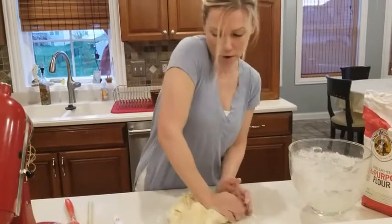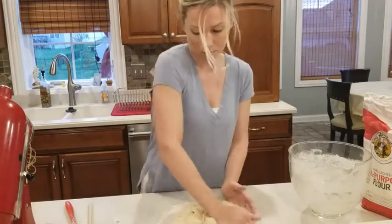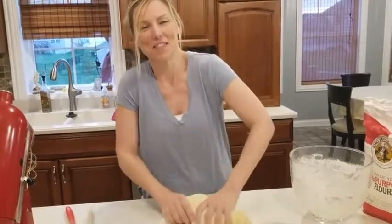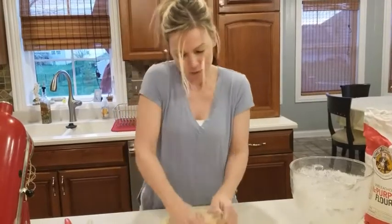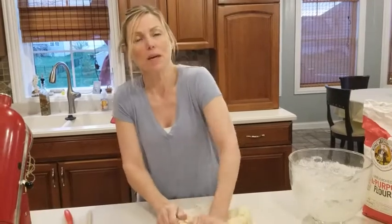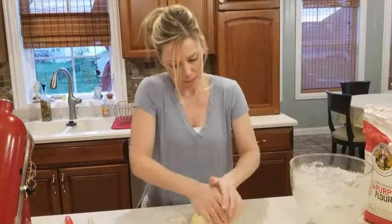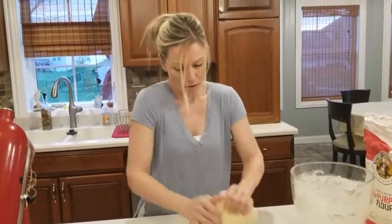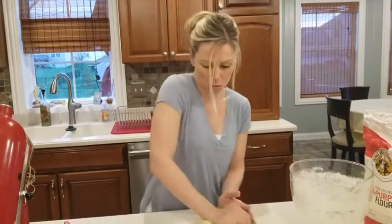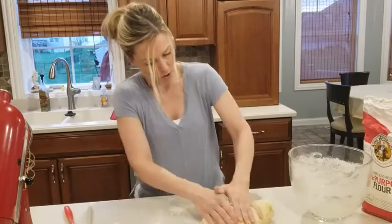I grew up watching my grandma make bread all the time — not cinnamon rolls per se, but watching her knead dough for what seemed like hours in the kitchen, getting it ready. While we're kneading, that act is creating the gluten that makes bread so good and chewy. I'm going to keep going for a total of three to five minutes until it's a nice, smooth, cohesive ball of soft dough.